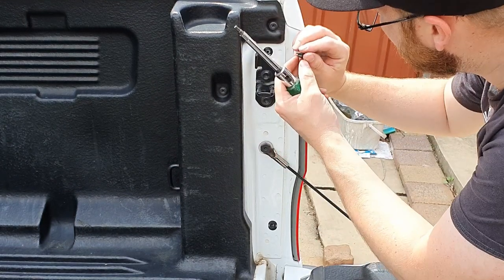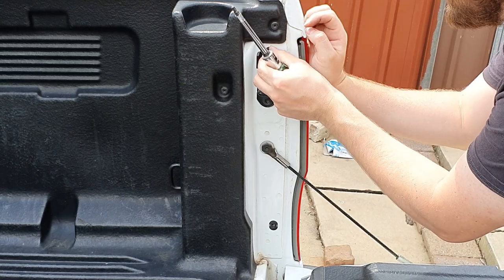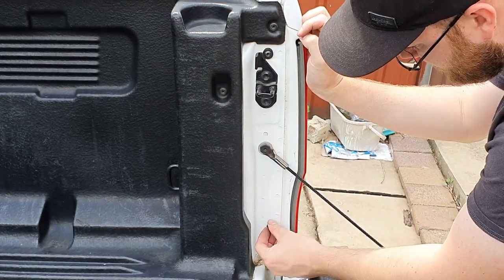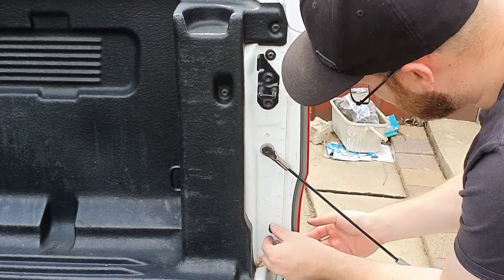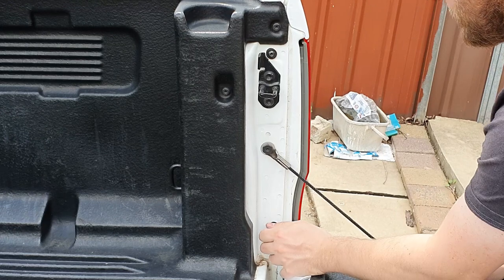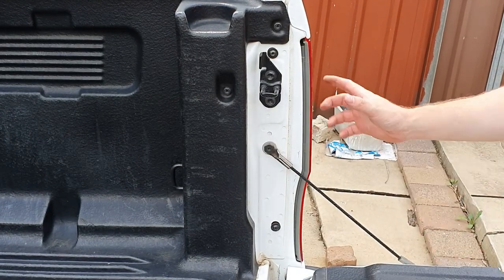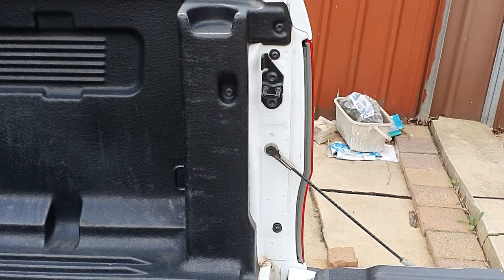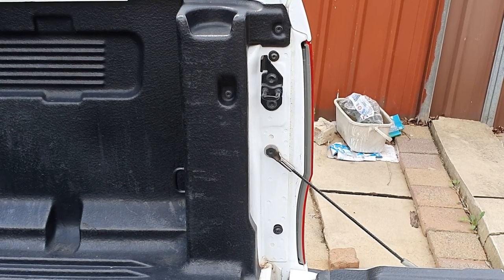Line up the screws and do them finger tight to begin with so they're located, then do them up just snug tight. Once you've done that, the light fitting is all back in place. If you like this video, give it a thumbs up and subscribe to my channel for further videos like this. Thank you for watching.